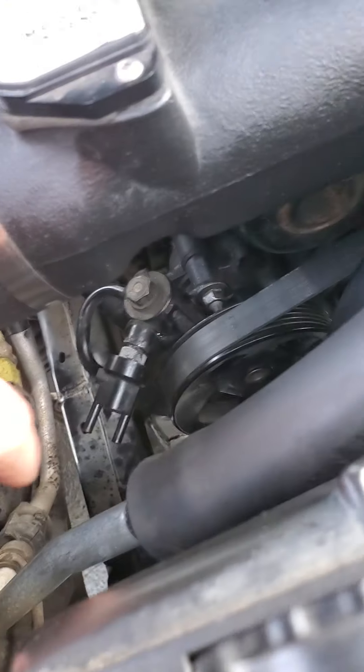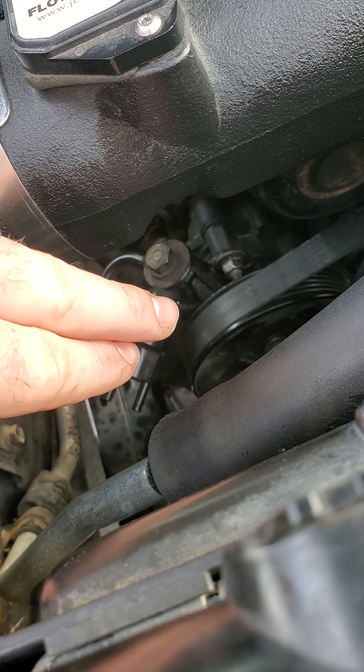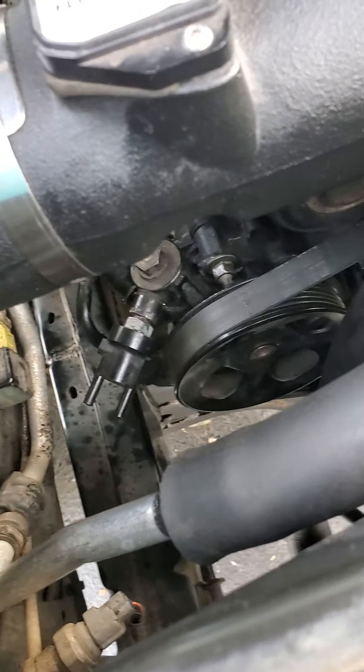Mine's right there because I don't have an 18 or 19 millimeter wrench to fit the bottom nut right there. So I can't do the job.